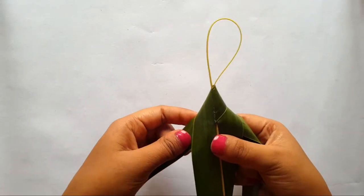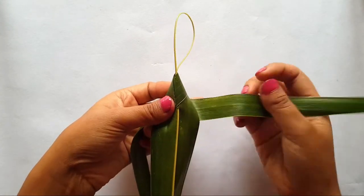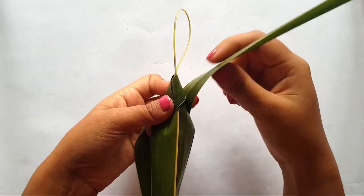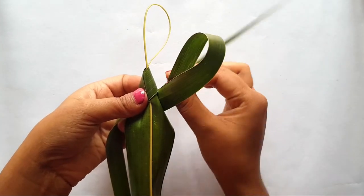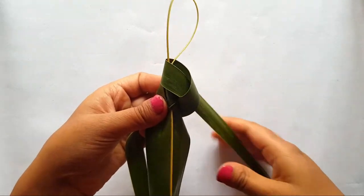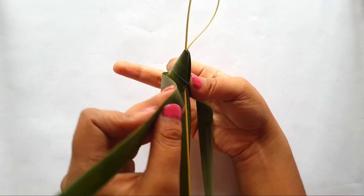Now we will come back to the right side again. Hold this leaflet such that the middle finger of your other hand will hold it like this, and then repeat the whole process again. You know, the whole technique of Janurad lies behind the holding process — how you hold it with your fingers. That is why I always break the whole process into small segments.